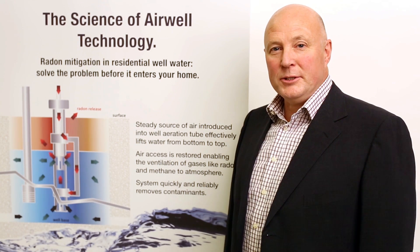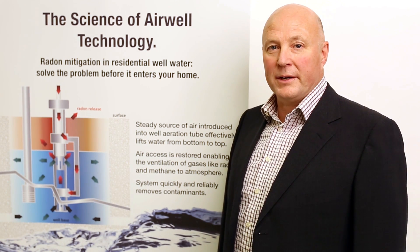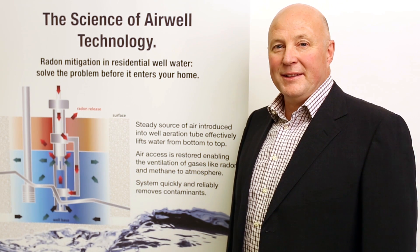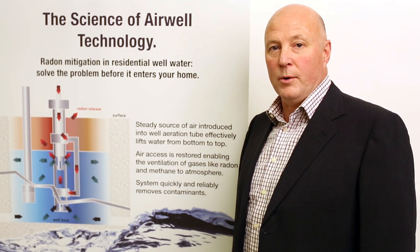Hi there folks. I'd like to introduce you to our patented Airwell technology for removing radon from residential well water. Airwell technology is the only system in North America that removes the radon at the source in the well, so that no radon contaminated water enters your home.